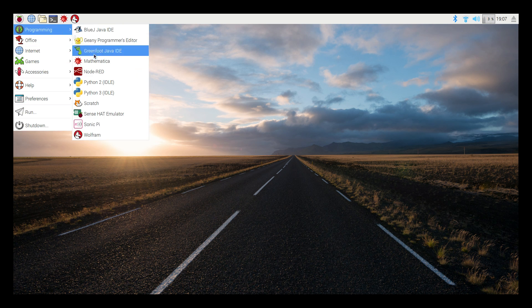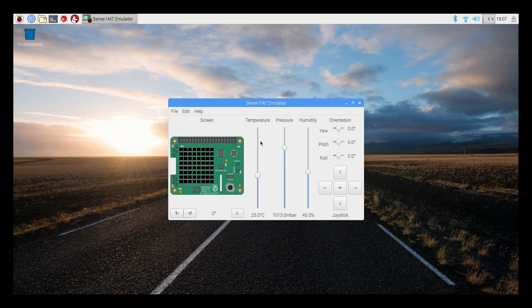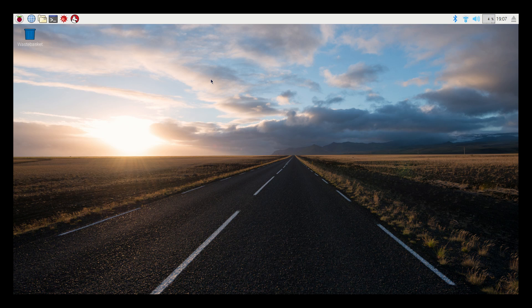One of the features I'd like to see is the Sense Hat emulator. They announced this a few weeks back and they've now added it. There's tons of documentation online if you just want to mess around with it. It's just the Sense Hat emulator — this isn't a controller for the Sense Hat or anything like that. Other than that, I'm not really sure what else is new.